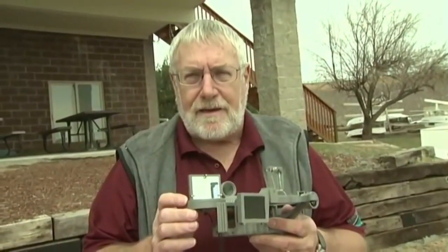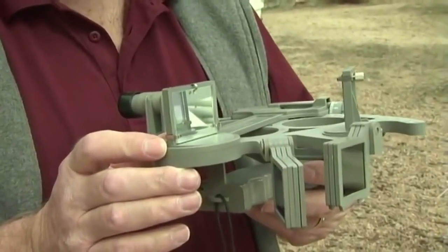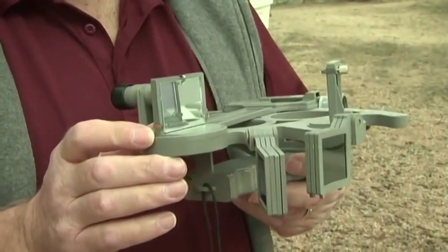Before you get started using the sextant, there are three adjustments that you have to make sure are correct. On a plastic sextant, you'll probably have to make the corrections every time you pick up the sextant.